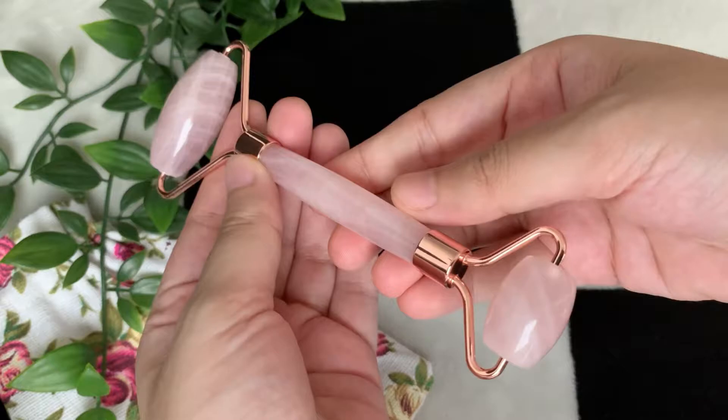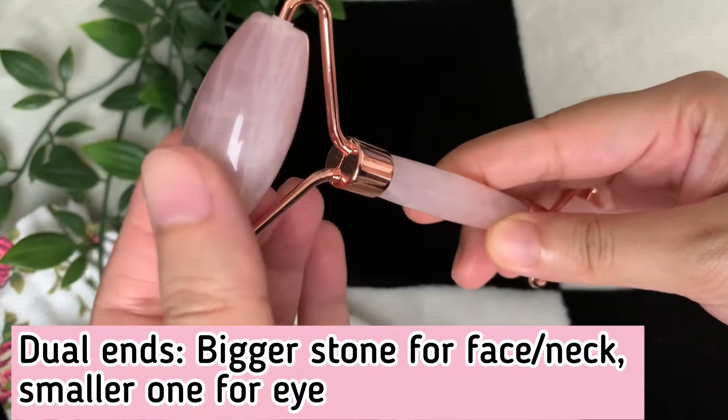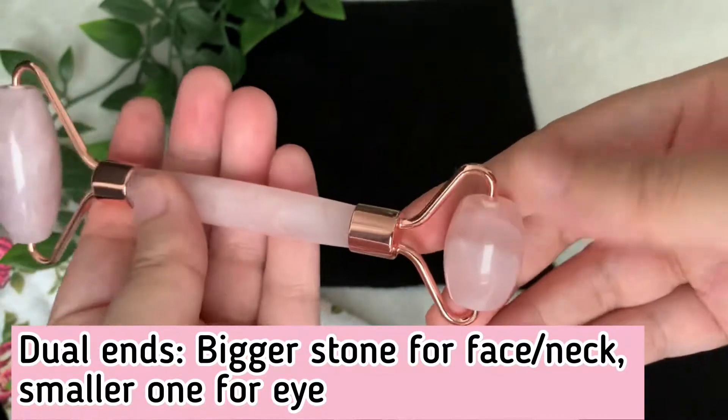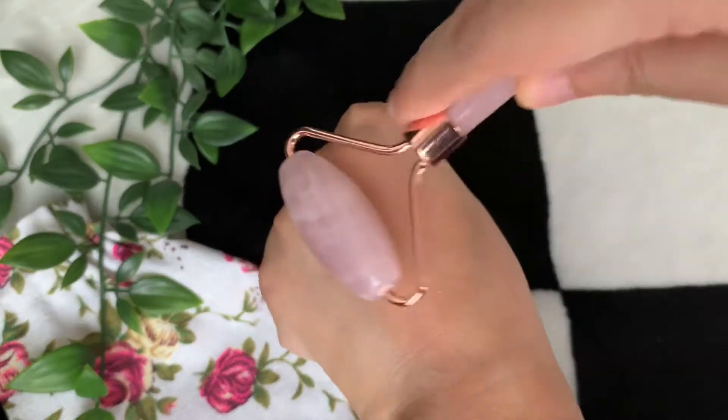This roller has dual ends. The one on the top, which is a slightly bigger stone, is for your face and neck. The one which is smaller towards the end is for your under eye and eye area.